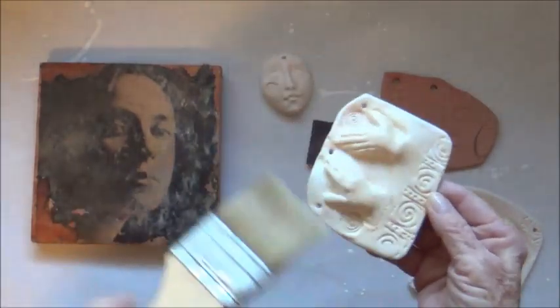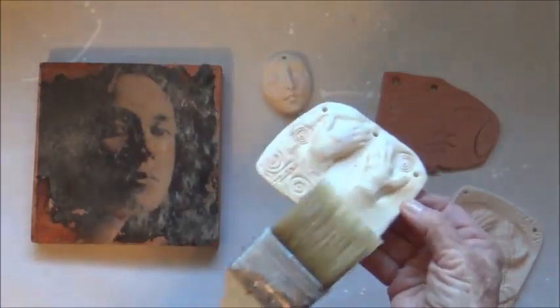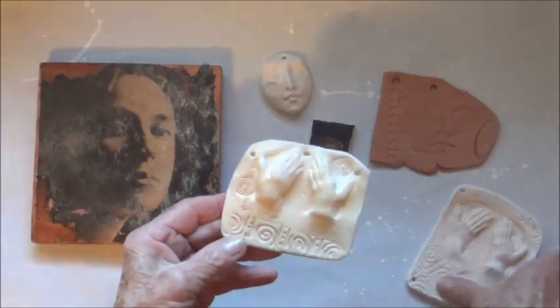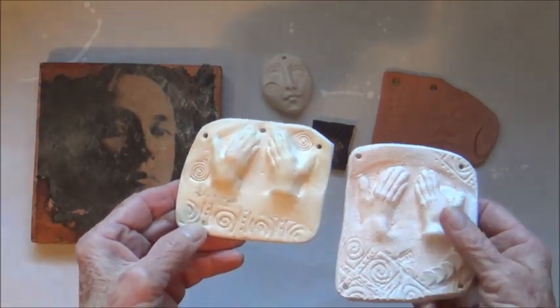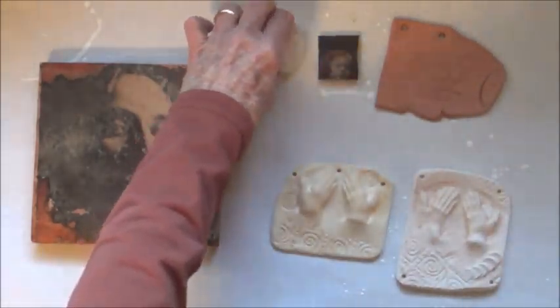It needs to dry completely, which doesn't take long because the clay is so absorbent. If you look at the two you can see a little bit of a difference — this one is a little silkier, this one is still a little bit rough. Watch especially when we put walnut ink on each of these. I'm going to grab the walnut ink and let these cool for just a second.